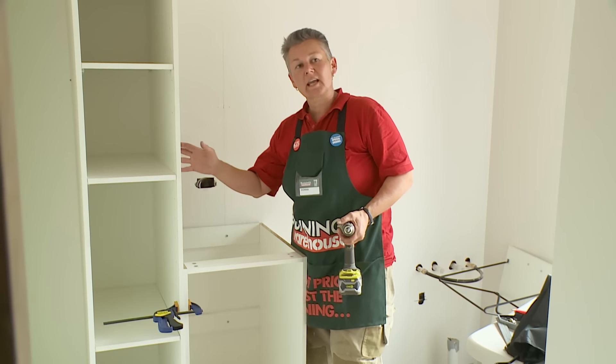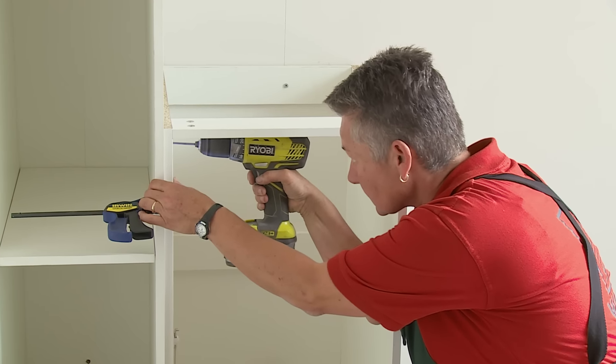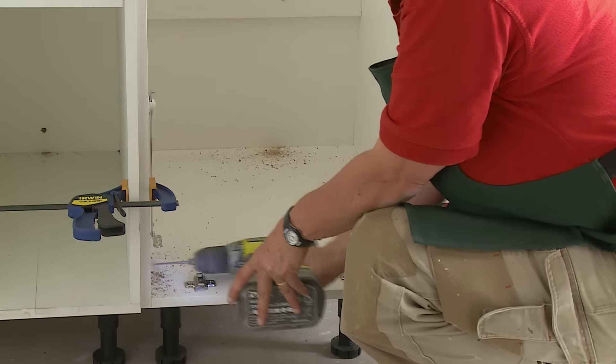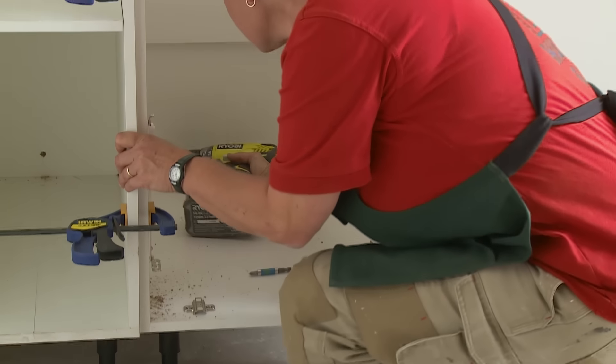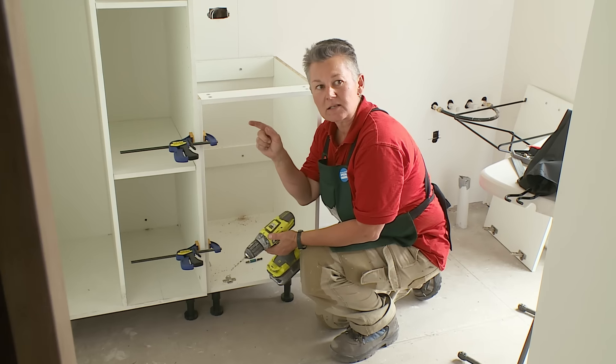Now we're going to fix into the other cabinet to hold them together. I'm just drilling a pilot hole from this side. I don't want to go right through the two cabinets, and then I'll use a screw that's short enough to just join the two but not pop out the other side.